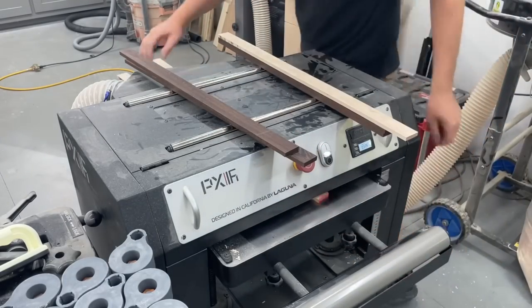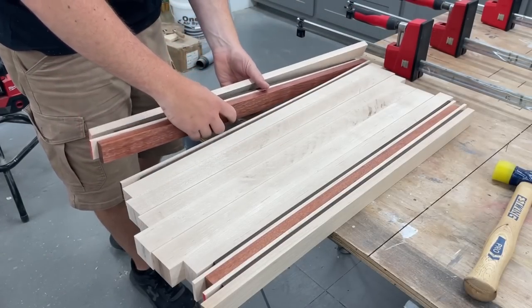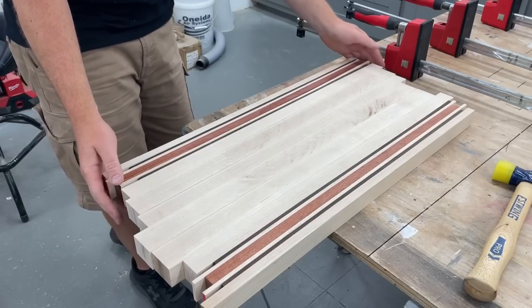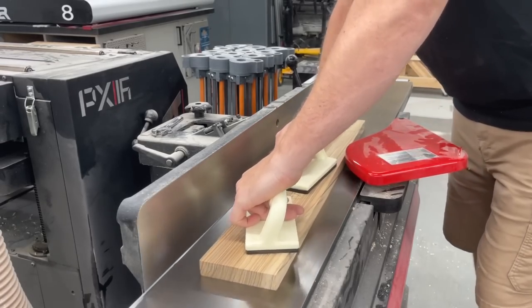As I add these strips of wenge and bloodwood to this board, I'm sure a lot of you can guess which logo I'll be carving into this later. College football season is back, so we've got to get this done — go ahead and leave all the trash talk and love for your team down in the comments.